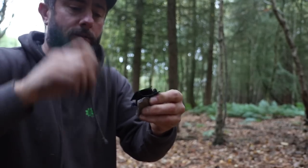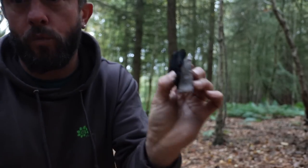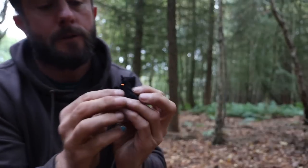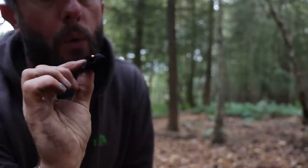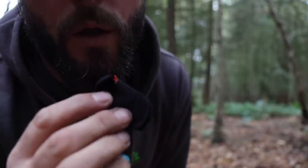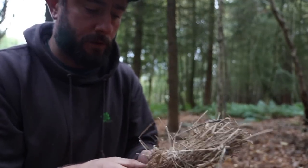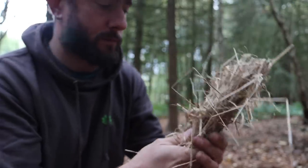Come on — once it catches, it only needs one little spark and there it is. Look — it's only small but it won't go out. Pop it in the tinder bundle at the bottom so when it lights it'll go up.